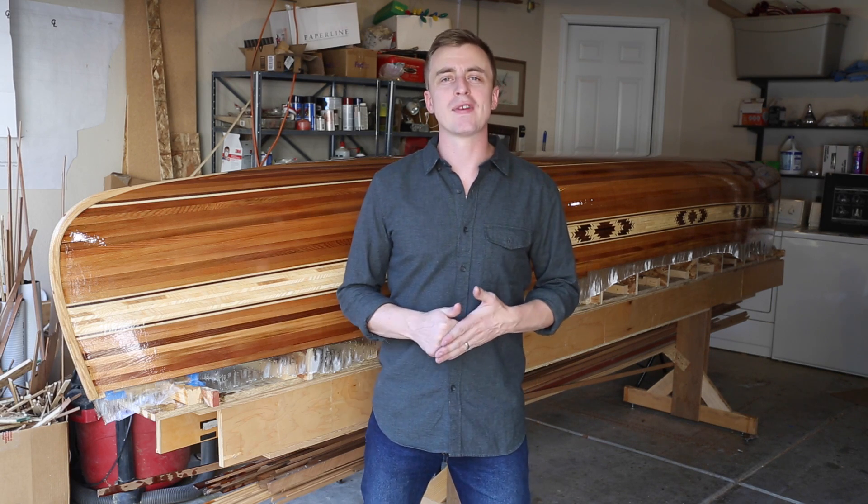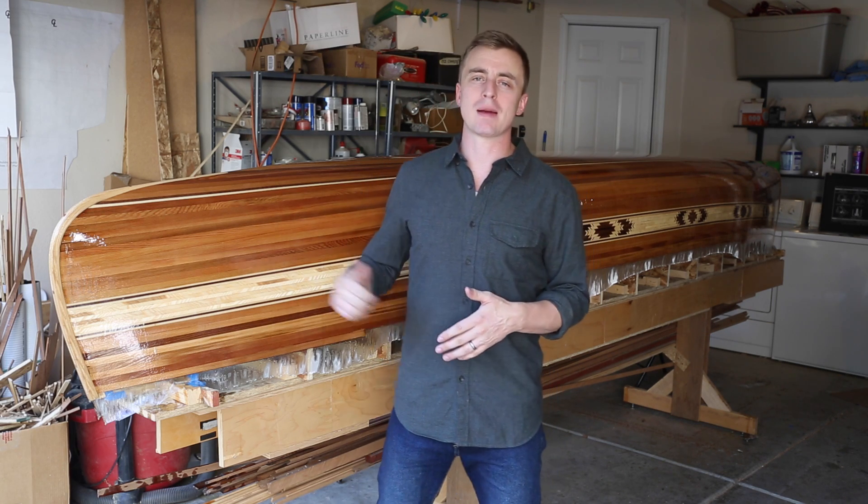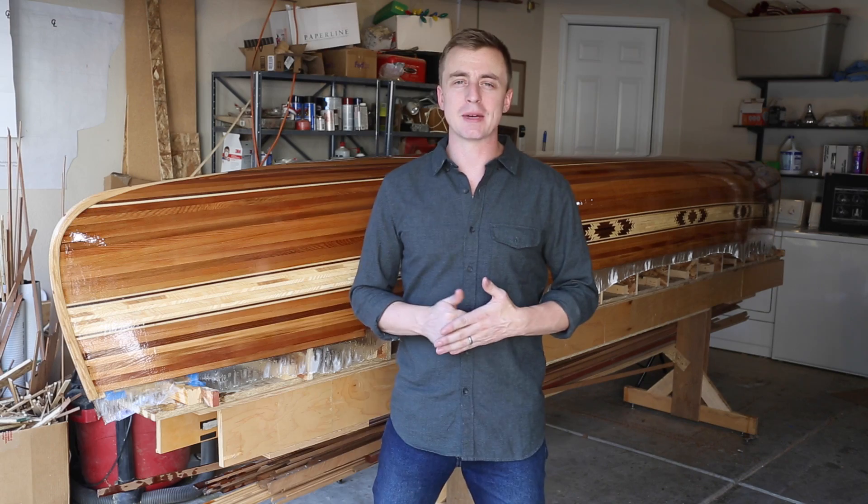Hey everybody, thanks for watching A Guy Doing Stuff. I'm Adam and today I'm going to be applying a fiberglass epoxy seal to the inside of my cedar strip canoe.